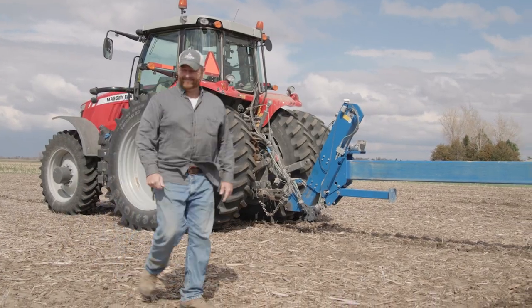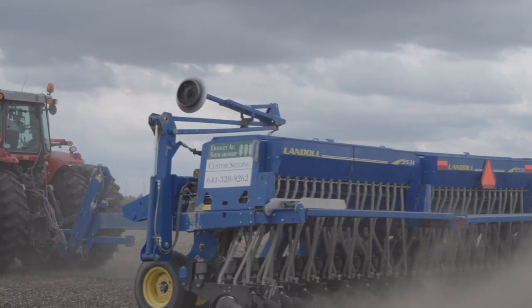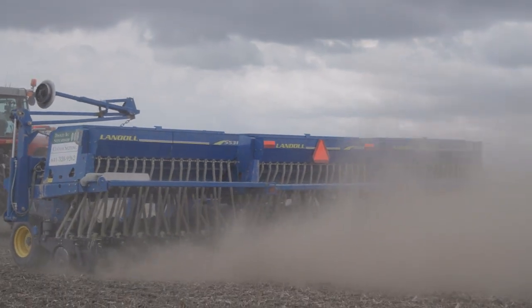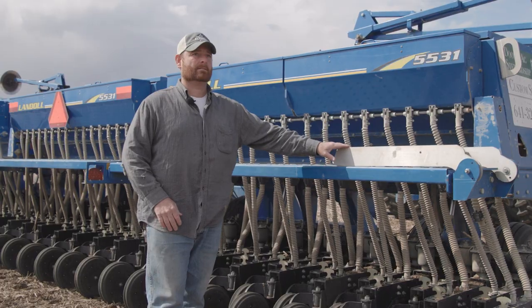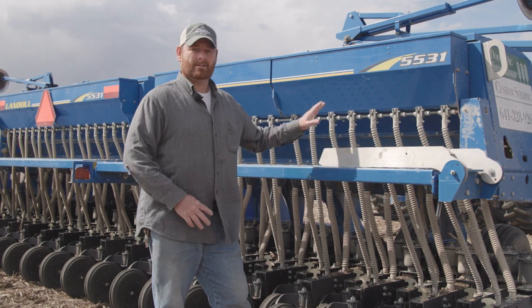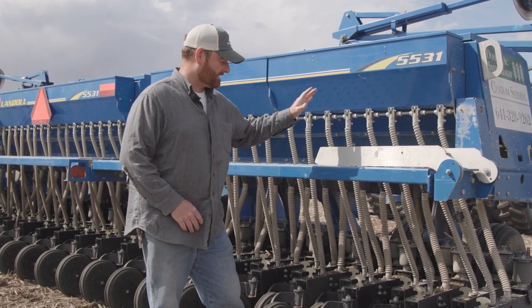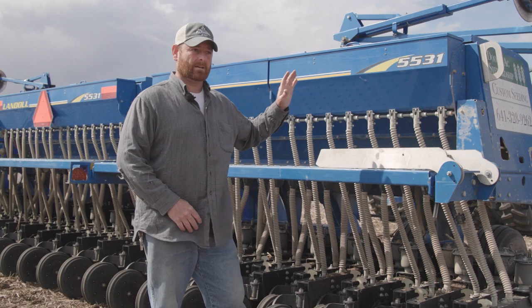It's a beautiful day for this. This drill is a Landoll 5531 — I bought it around 2015, so it's an older drill now. It's got quite a few acres through it; I've had to rebuild it once already and it'll be due in another year or two for another rebuild.